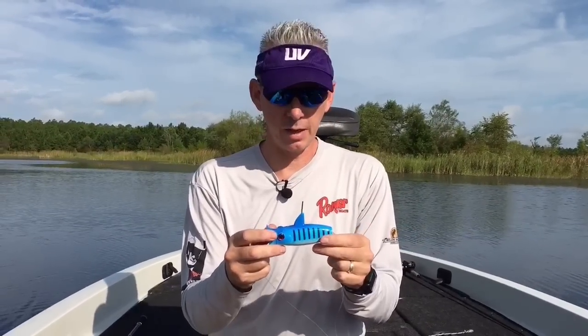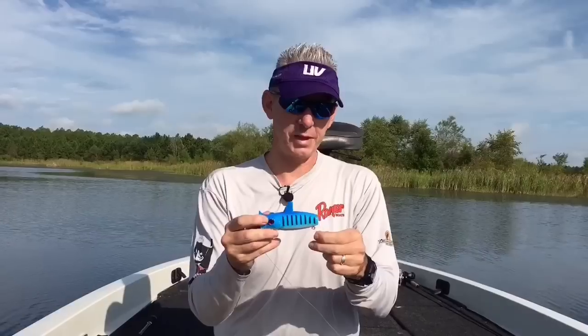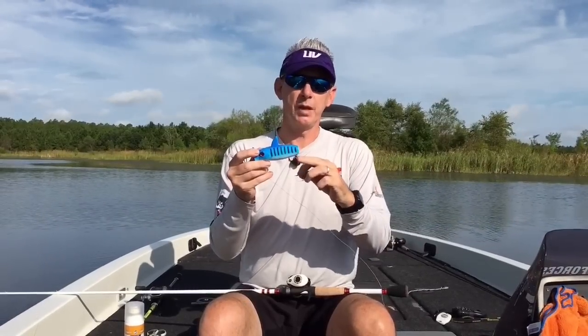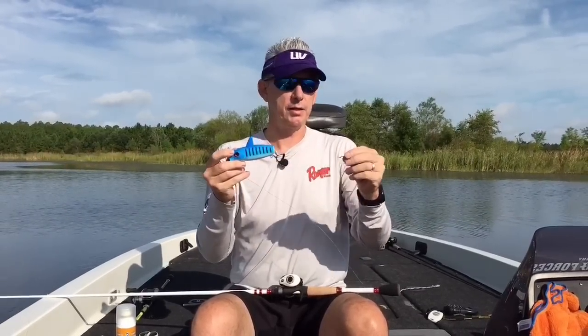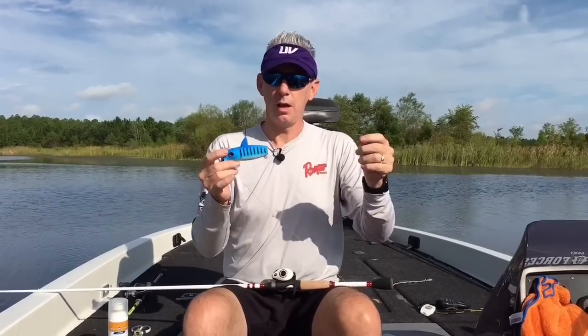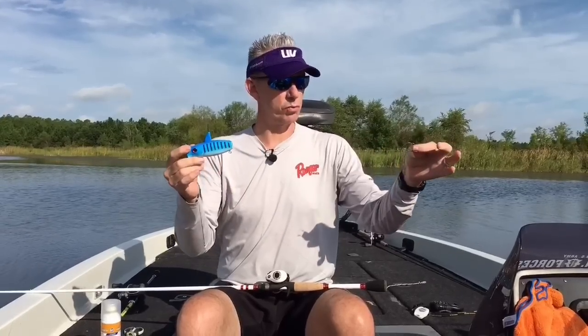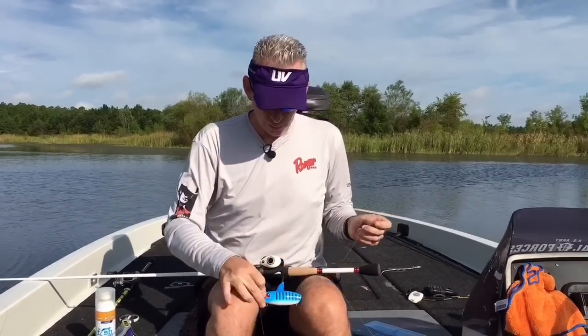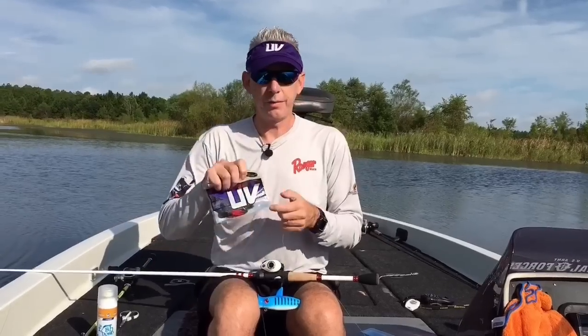I'll show you how to connect it to your Lowrance in a later video, but for now let's talk about this technique. We call it the mothership technique. What we do is take the hooks off, tie a leader line to the back. You can do it a couple different ways — I'm going to try it today with a wacky rigged worm and a crankbait. You just rig it up with whatever size leader you feel like is going to be effective in your area.